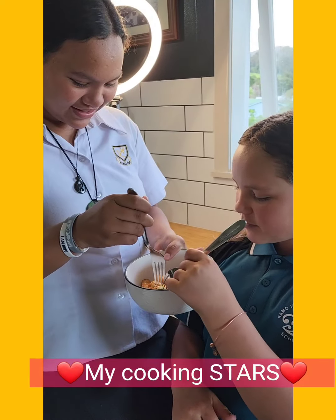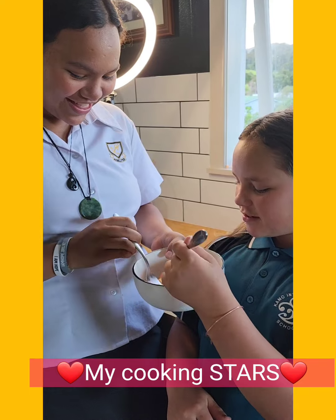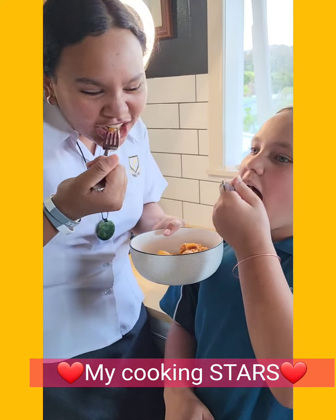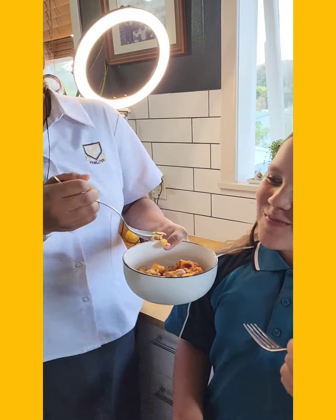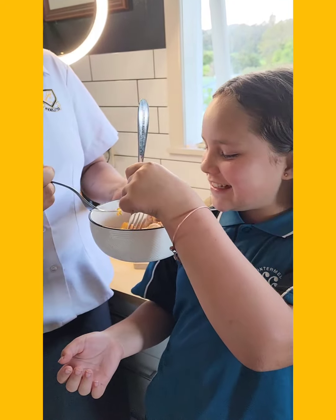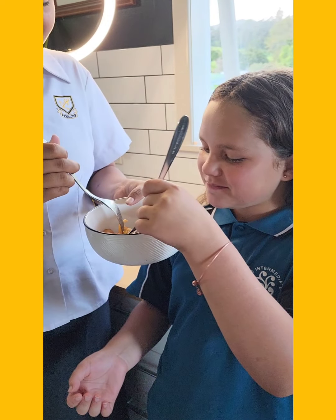Good job, girls! How'd it go? Good. How's it taste? It's going to be hot. How is it? It tastes really good and cheesy. Yum. That's our dinner tonight. Hope you guys are well. Don't forget to teach your grandkids and your kids how to cook — really important. That means you won't need to. I like winning. Take it easy. Ka kite anō.